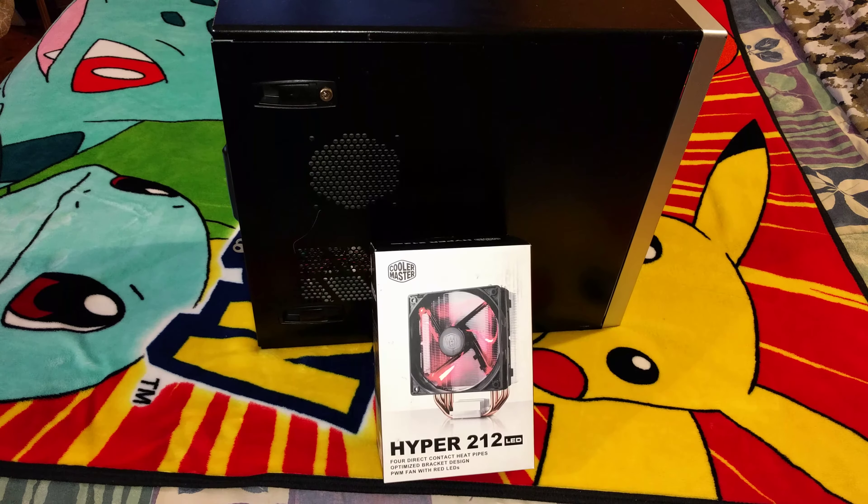What I'm going to do is unbox it and actually lay my case down and put it inside, just to show you the amount of clearance that I actually have with this cooler inside. I was quite surprised when I got it in the mail — the first thing I thought was, wow, that's a lot bigger than I thought it would be.